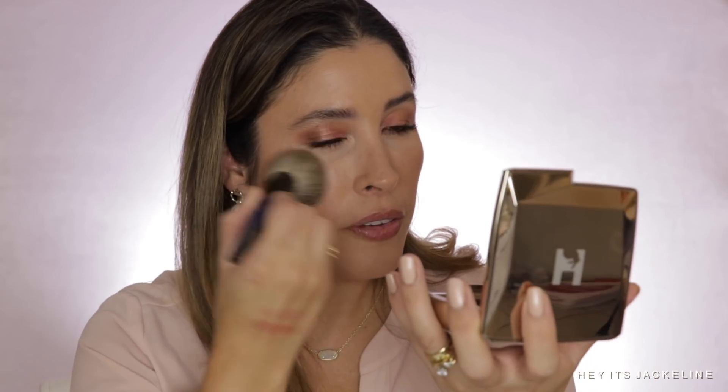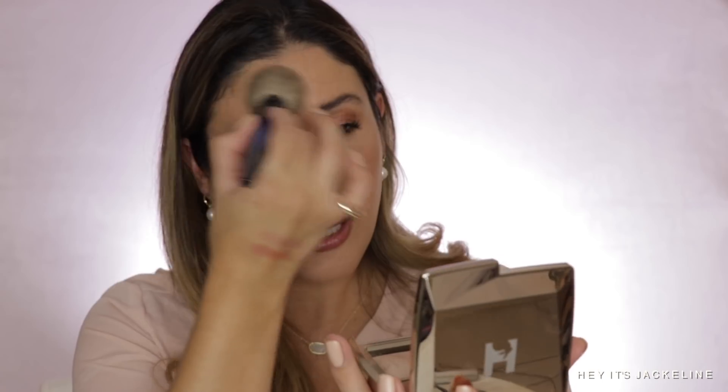The beauty of the finishing powders from Hourglass is that they don't take the sheen that is on your skin — they just give a soft focus blur to the skin.